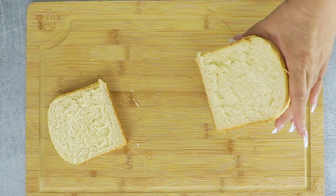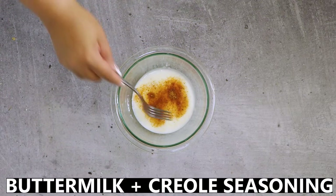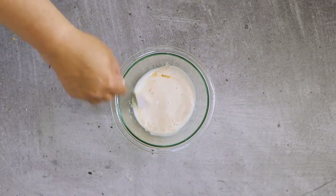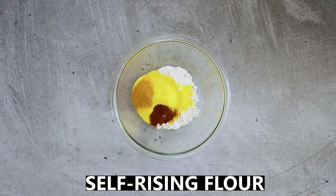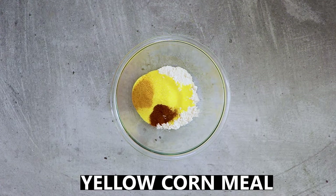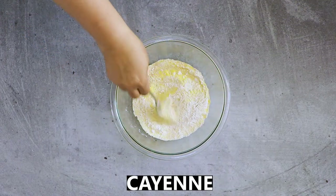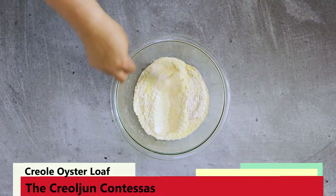Now for the oysters. Prepare the liquid dredge by combining some buttermilk and Creole seasoning — milk will also work if you don't have buttermilk, but buttermilk is classic. Then prepare the dry dredge by combining some self-rising flour, yellow cornmeal, Creole seasoning, and cayenne pepper. The proportion of cornmeal to flour is key for a crispy oyster.